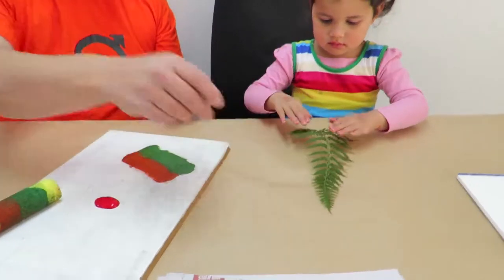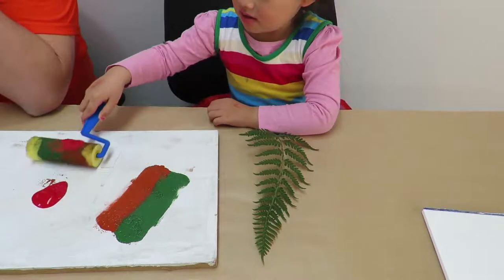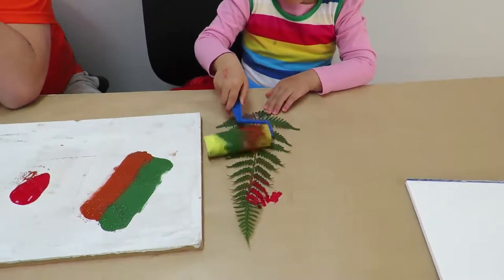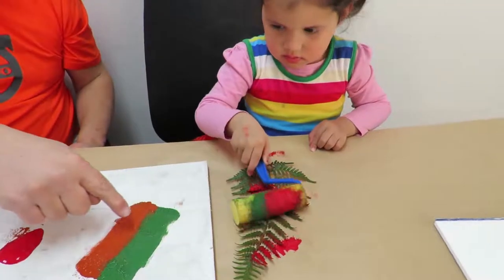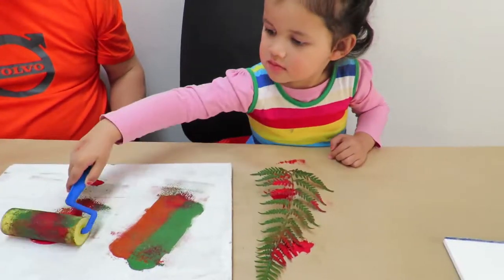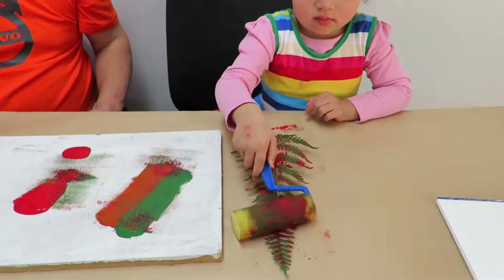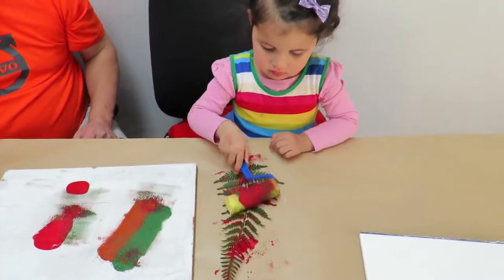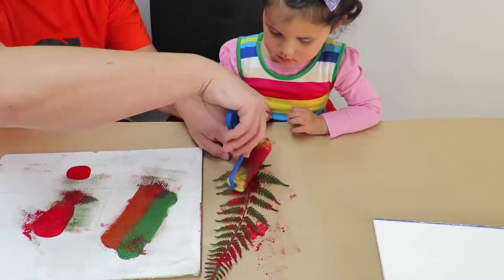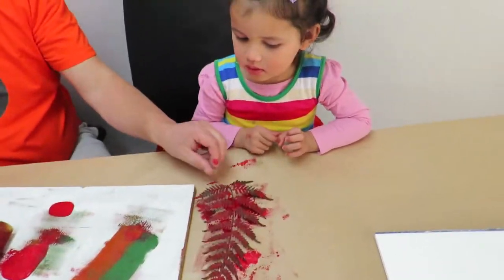Here's some ferns, Owen. You're going to roll some paint onto that. Do some paint and roll some paint onto it. You can choose that one or that one — it's up to you, mate. Get all the paint all over the fern. Get some more paint on here. Put some more paint on the roller. That's right. I'm going to help you a little bit. There you go, now it's ready to go on the paper.